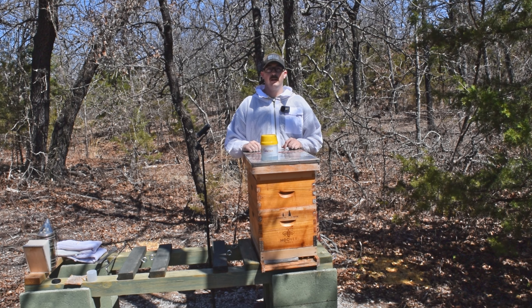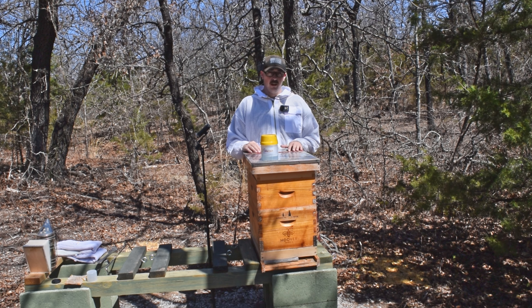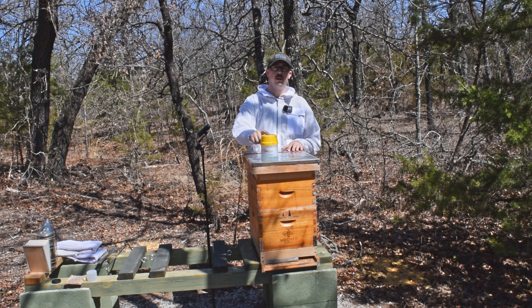Welcome back everyone. Today is Saturday, April 2nd. It is episode three of this season in the bee yard. I'm sure you can tell what we're going to do based on what you see sitting here. This is the Varroa Easy Check, and today we are going to do a mite wash.